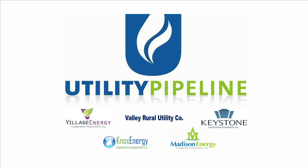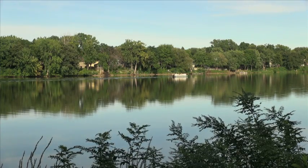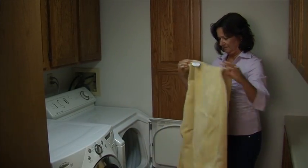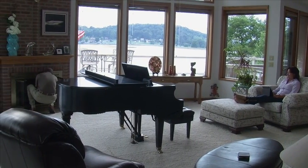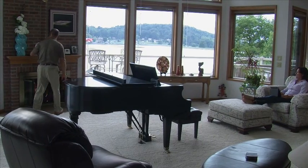Safety, reliability, and quality service are all things you can expect from your natural gas energy cooperative. Natural gas is an environmentally friendly energy source that can heat or cool your home, dry your clothes, and accommodate your lifestyle. It's an inexpensive alternative that costs less than any other form of energy, proving that establishing natural gas in your area is the right choice.